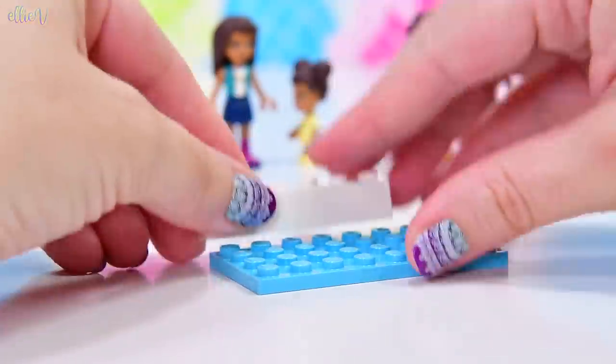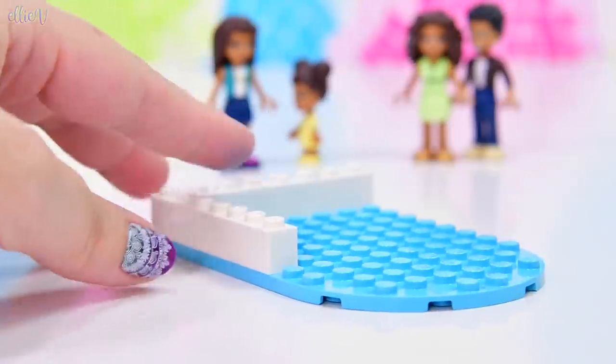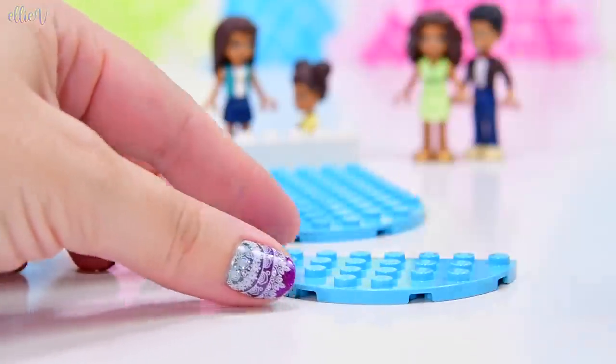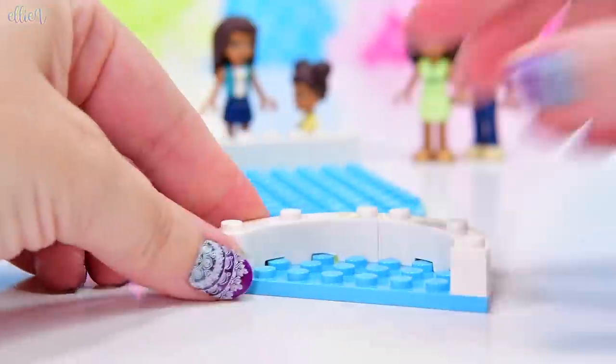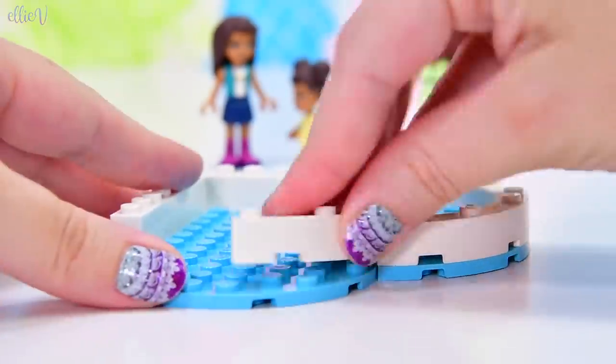There are some times when you don't need extra people around, and this is one of those times when we are building your family home. Finally, after all these years - I mean, how many houses does Stephanie have? Why does she even need to be here? Rant over. Let's build whatever the heck this is.